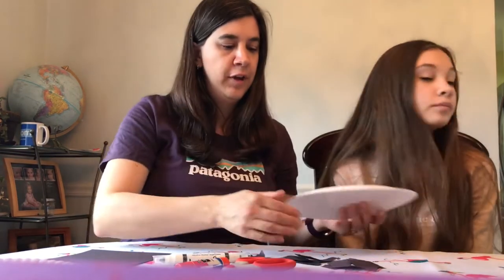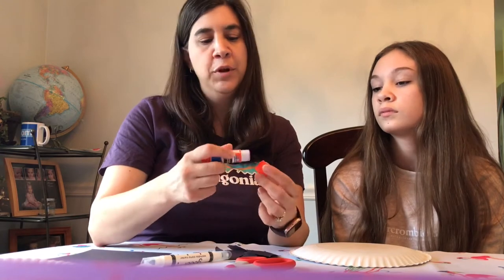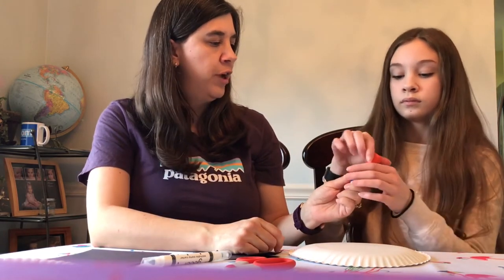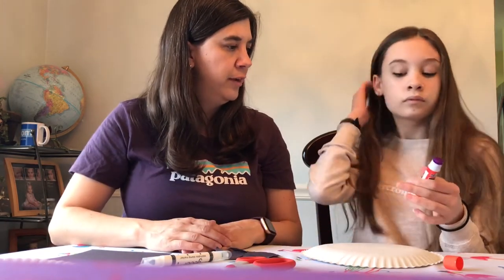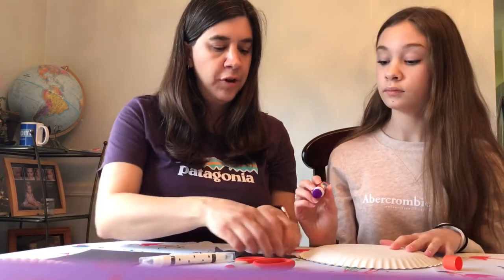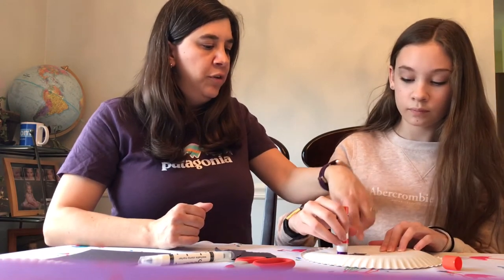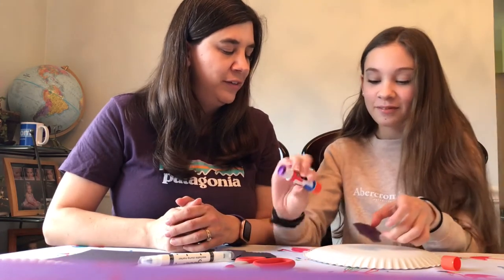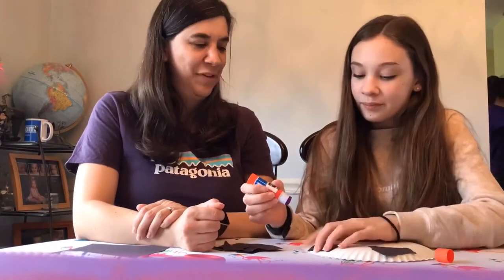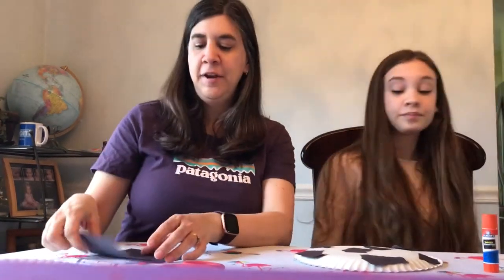Now we're ready for the glue stick. Make sure the cap isn't glued on — but if it's not, go ahead and have your child try to open it, because that's really good for hand strength and using two hands together in a coordinated way. She's going to put glue on each piece and stick it anywhere on the plate she wants. Make sure they're using both hands as much as they can.